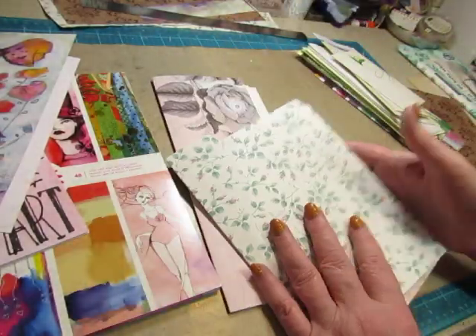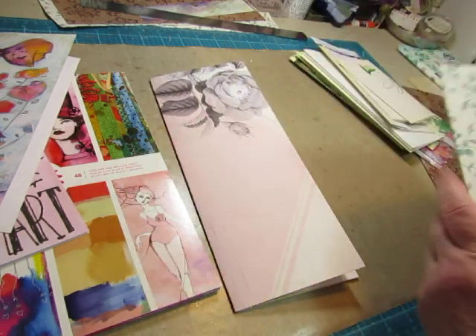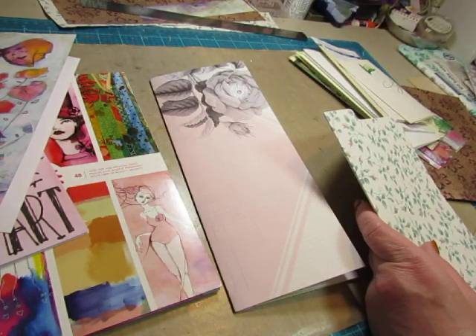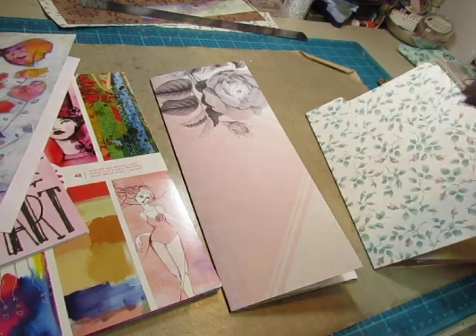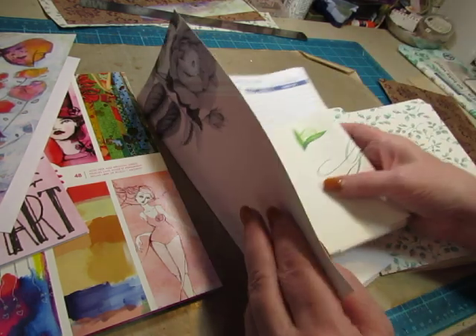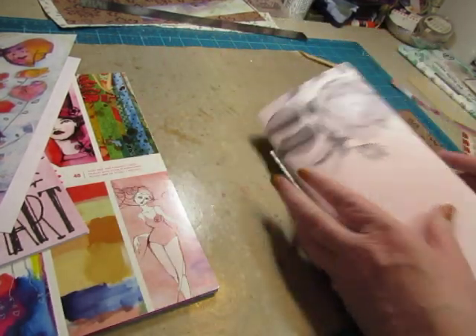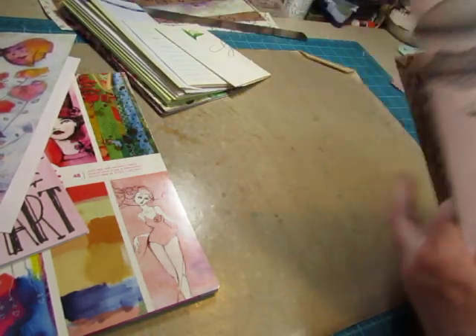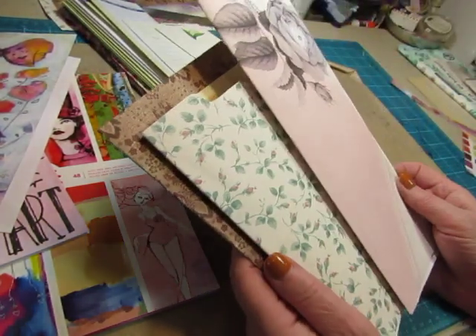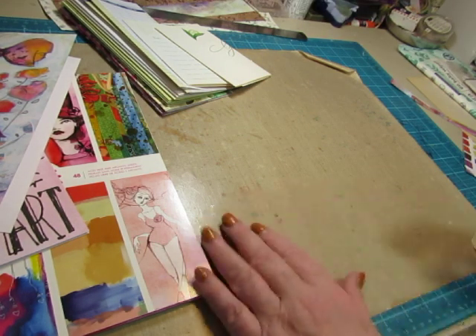I did start cutting some papers to go inside the different sizes, but we are going to focus on one size so it doesn't get confusing. I just wanted to show you some of the options available. These go with what we're doing today, and I will work on these off camera so you'll be able to see progress on these as we go in different videos.